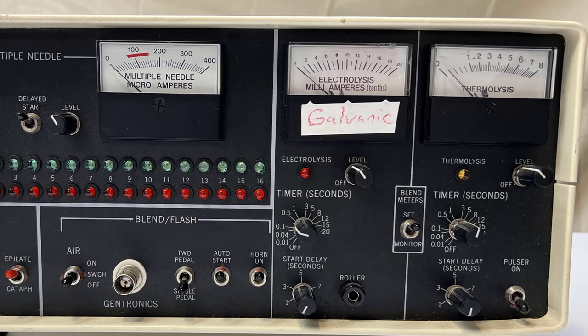For example, when using the blend method, electrolysis could be set to 6 seconds and thermolysis set to 2 seconds. Then, when the treatment starts, the meters show the energy level delivered to the probe. At 2 seconds, the thermolysis meter drops to 0, while electrolysis would remain at the level set and decrease to 0 at 6 seconds.